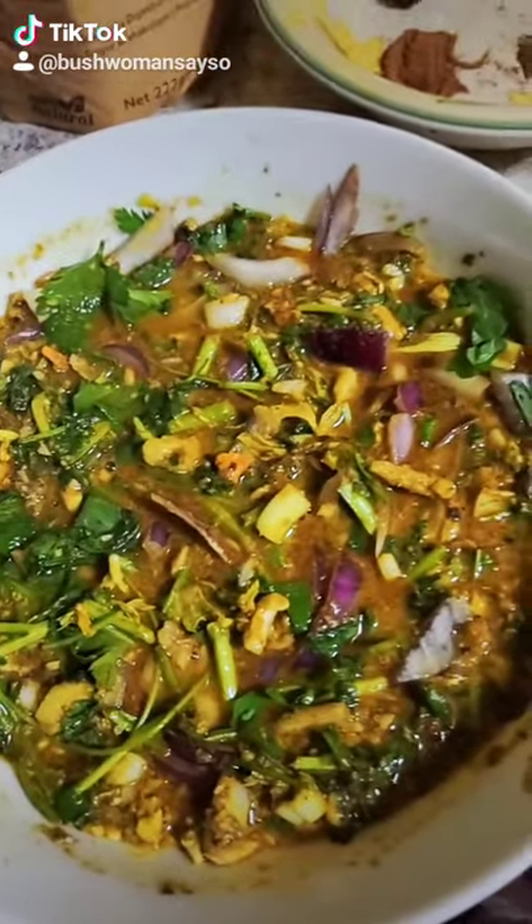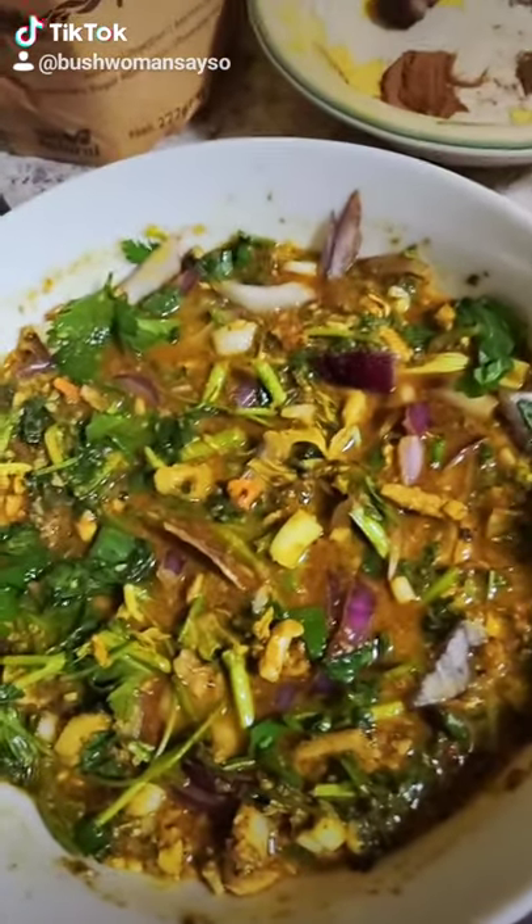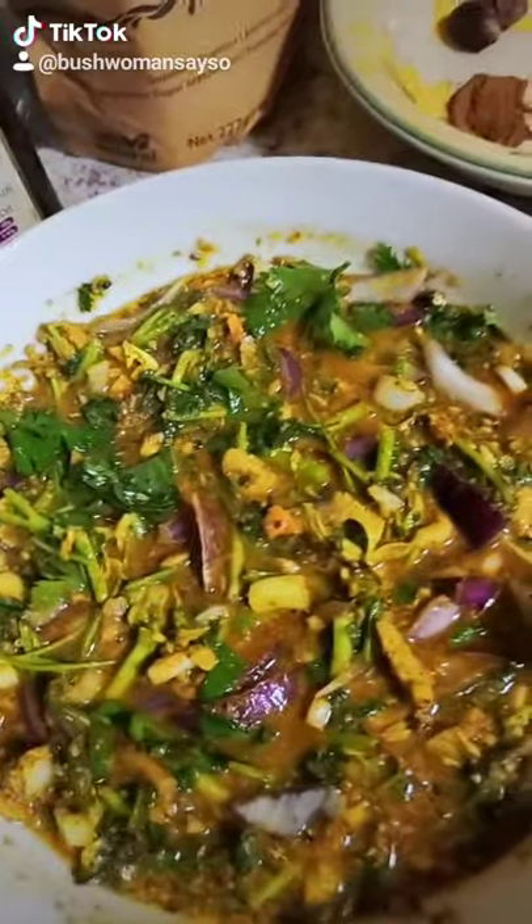Welcome to my segment called Cooking with a Bushwoman. I'm Najami Lezama, aka Bushwoman. How you loving, darlings. This is a Sardine Watercress Celery Red Onions salad that I make.